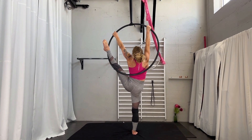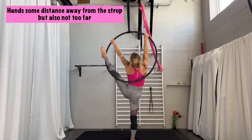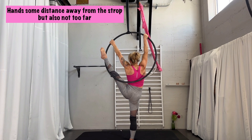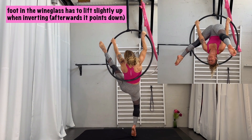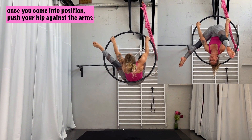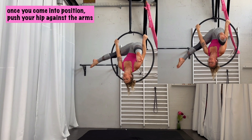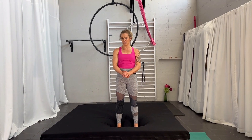I'll show you one more time and point out the things which are important. Number one: hands are not completely close to the strap. Number two: the foot which is in the wine glass is already a little bit higher up toward the hand. Number three: once you have gone through, really push your hip into the hand and put your feet down.